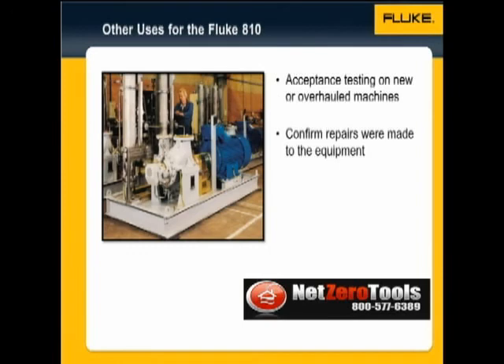You can also use the vibration tester for acceptance testing. When new or overhauled machines are delivered to your plant or put into service, you can perform a test to make sure that the repair was performed correctly, and that the machine is fit for service.